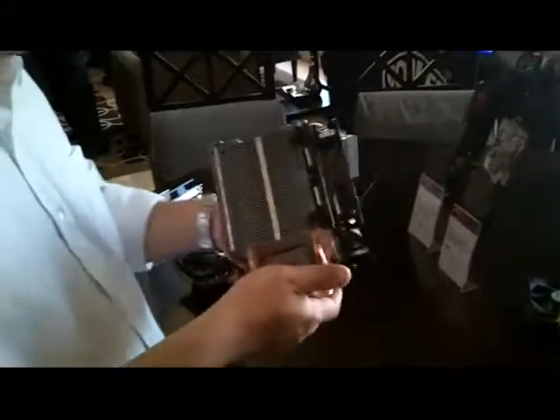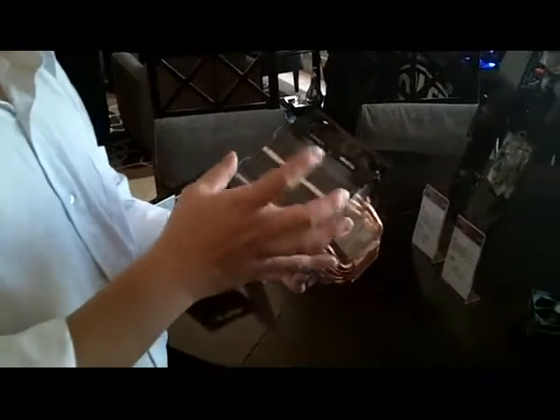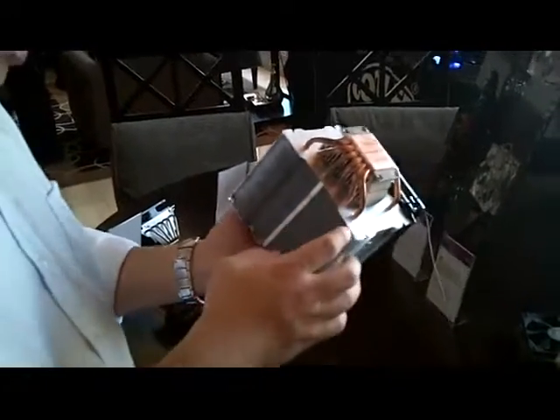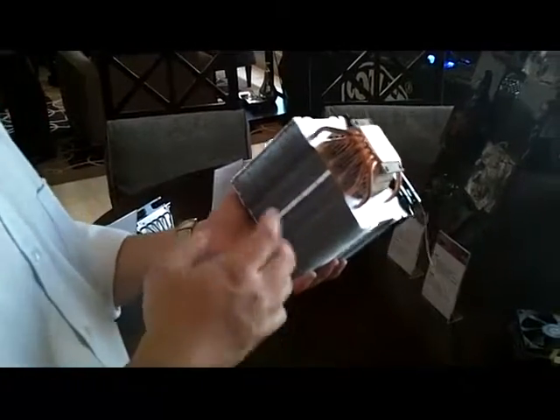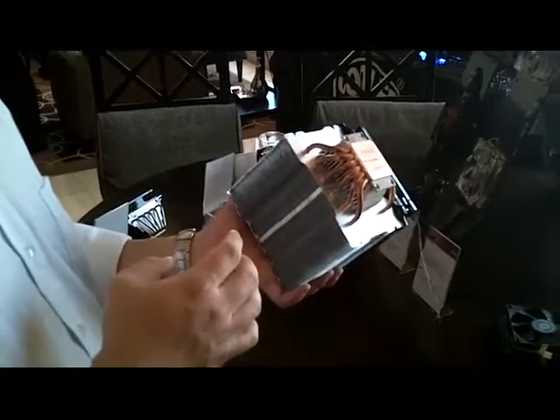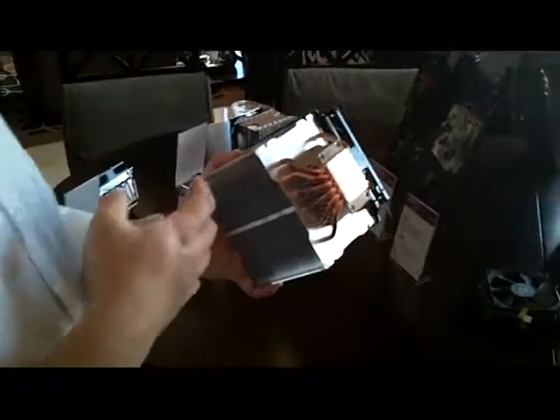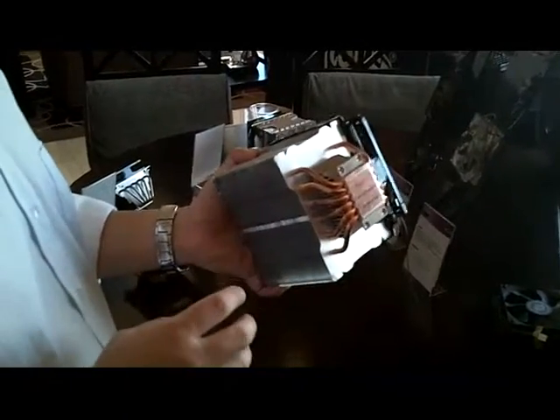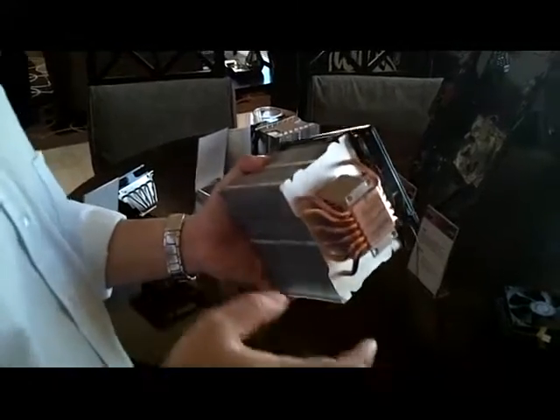It's not really a heavy one because this is for silent purpose operation. So the fin caps are actually bigger than normal tower coolers, and we also cut off some center part of the fin caps to decrease the weight and also to decrease the airflow resistance. Because this is optimized for fan speed around 600 to 800 RPM.